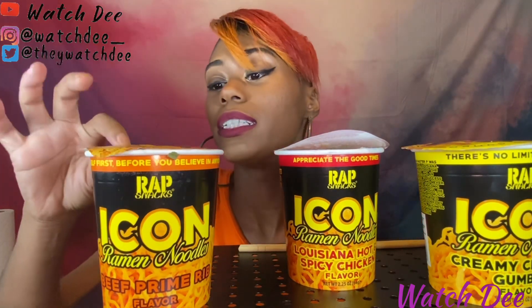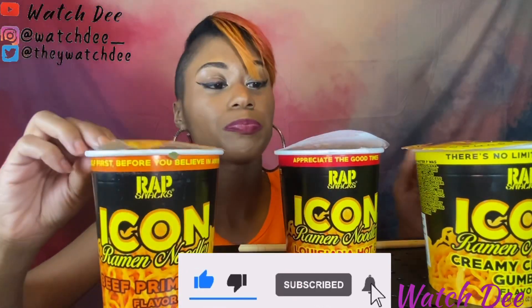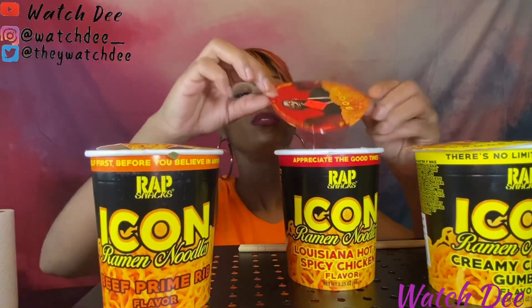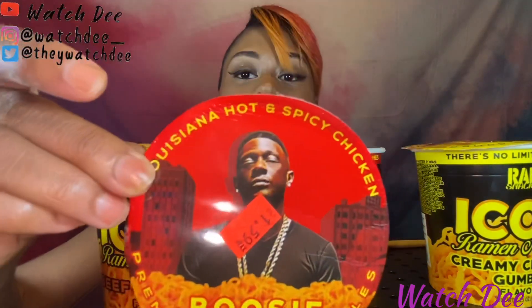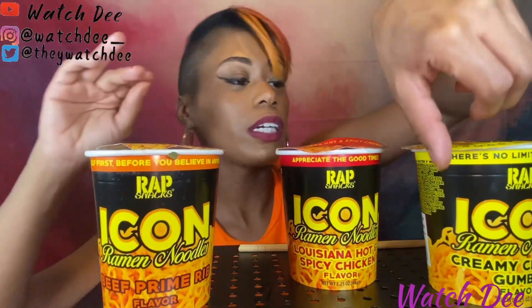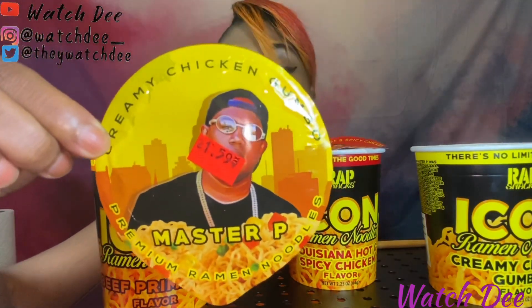So today I am trying the Master P wrap noodles, Icon noodles. I've got the three flavors I can find: the E40 flavor which is beef prime rib, the Boosie flavor which is Louisiana hot and spicy chicken, and then we've got Master P's creamy chicken gumbo.